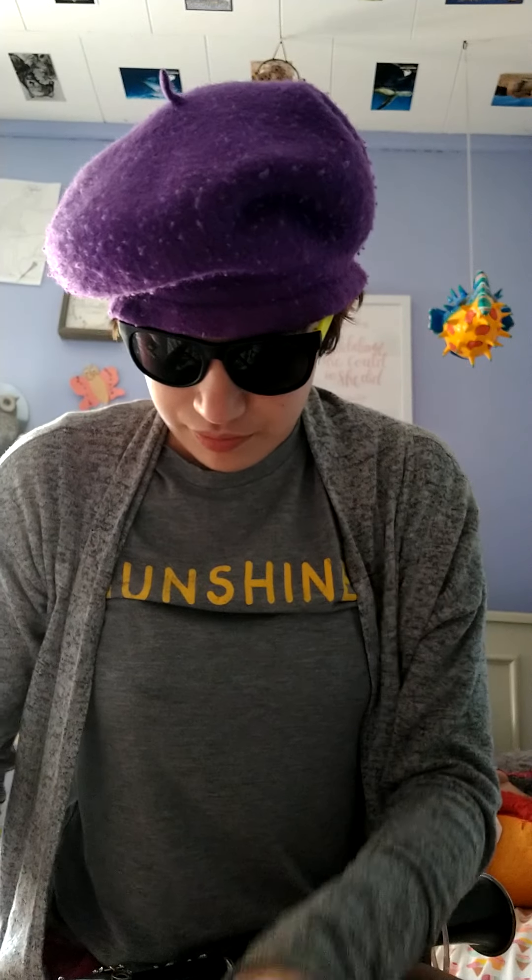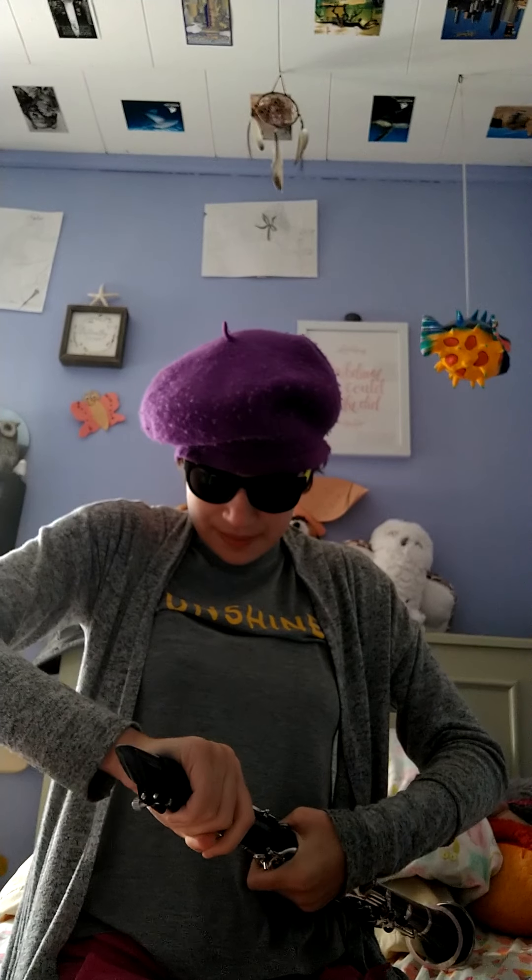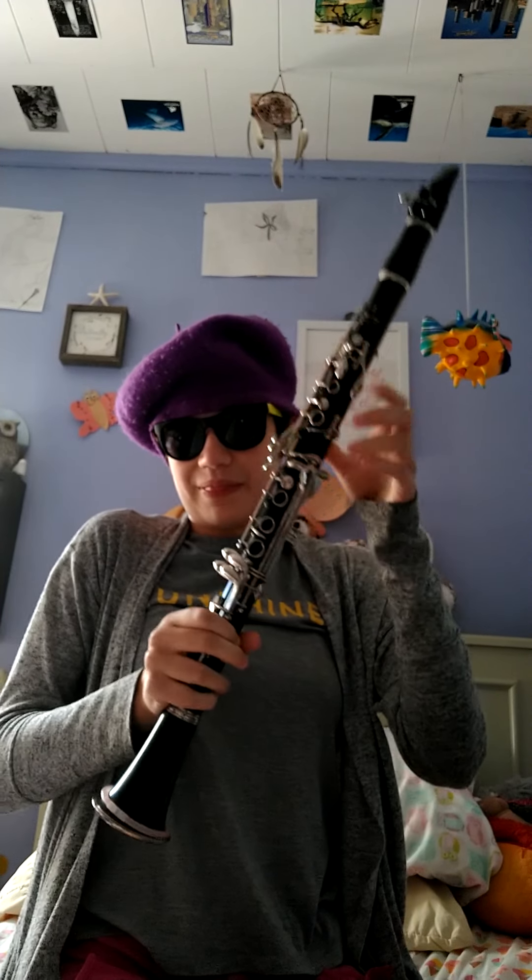You might not see this, but a thin sliver of reed must be present above the mouthpiece. Place the upper joint on and twist. And there you have it — that's how you assemble the clarinet.